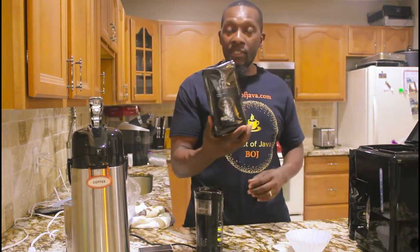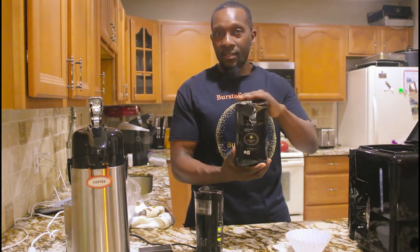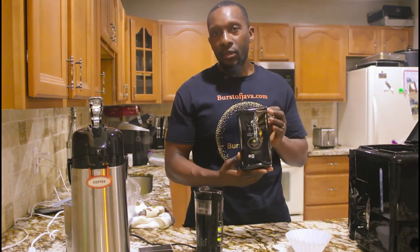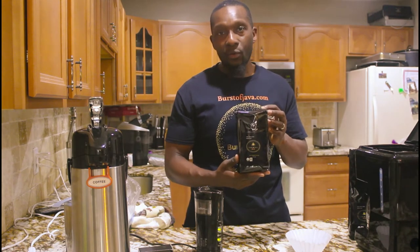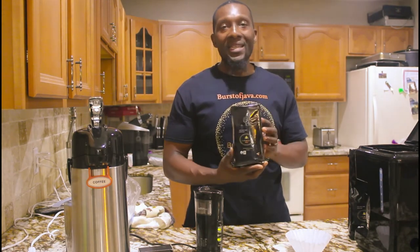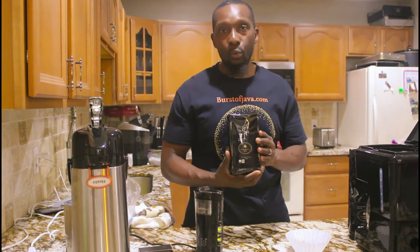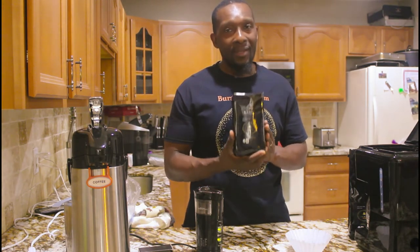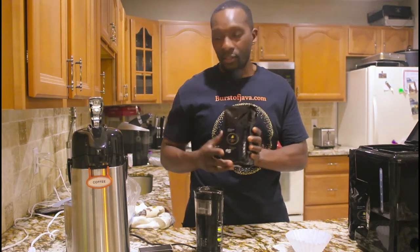If you see these little black bags, this is us — Bursa Java. Best coffee in the world. Best tasting. It's from South America and Indonesia, just came out. It has a nice kick to it, no crashing, the aroma is great. You got to see for yourself — this is all I drink.